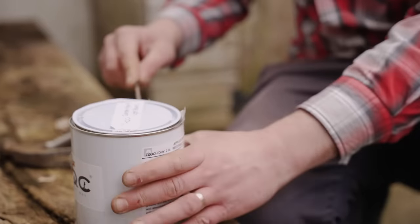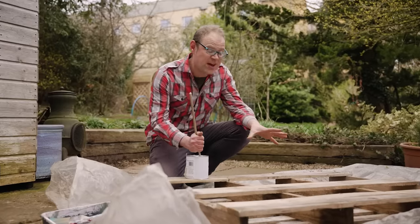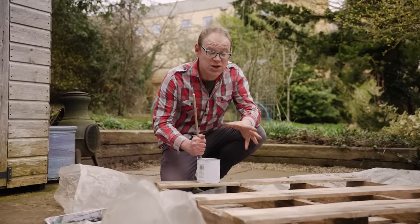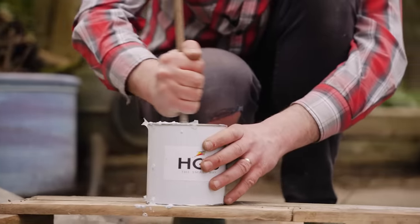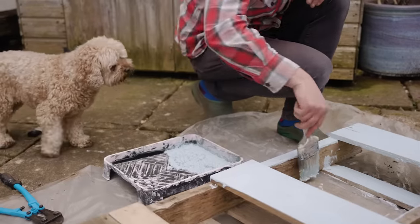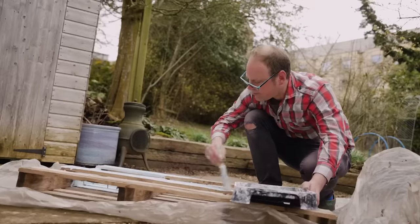We're now ready to add our planting pockets, but before I do that I'm just going to give everything a nice coating of this lovely light blue paint. This is suitable for outdoor use on wood and, crucially, it's non-toxic. Do take a bit of time over this — it's important to get it all into the nooks and crannies to get a nice even and attractive finish.